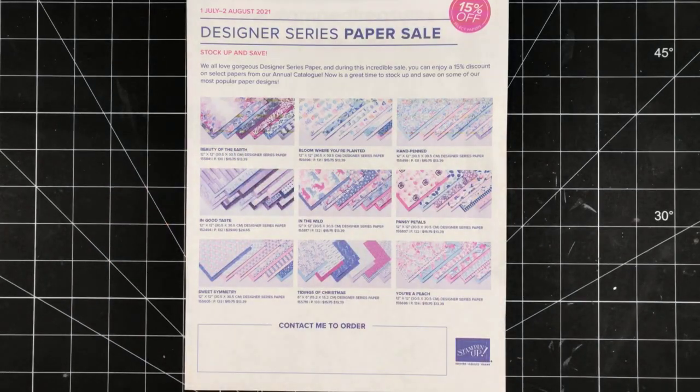Hey there crafty friends, my name is Sherry Roth. I'm a Stampin' Up! demonstrator from Canada and welcome to this week's Friday Facebook Live.